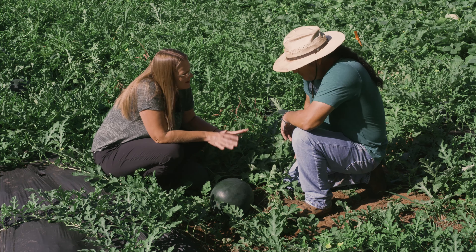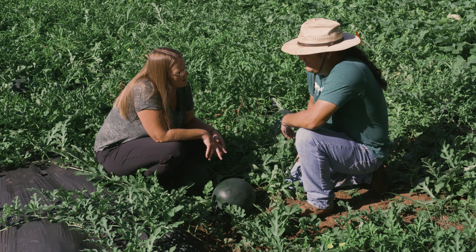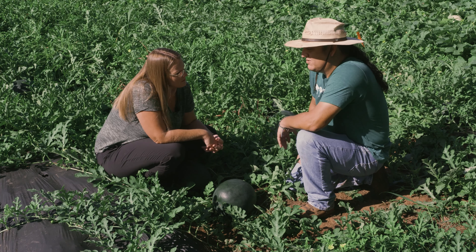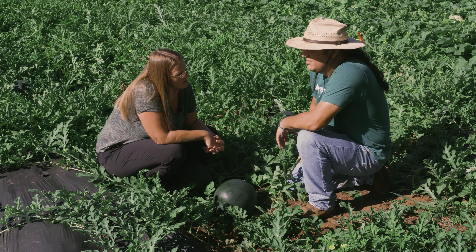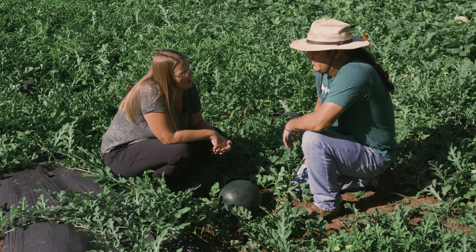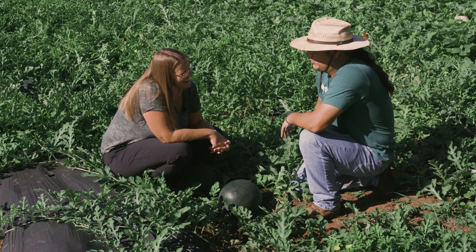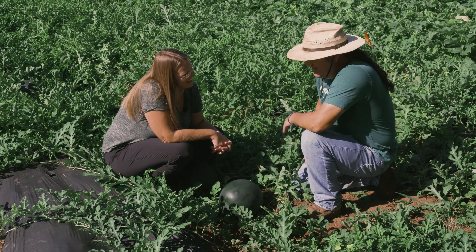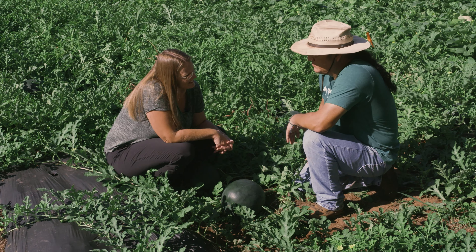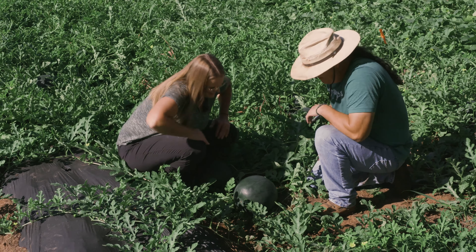As for fungal problems — with all the rain and humidity — everything's been going well. They haven't seen any powdery mildew, and these are some resistant varieties. The watermelon and cantaloupe varieties do really well in Oklahoma. They haven't had any disease issues or even bug issues with these melon crops so far.